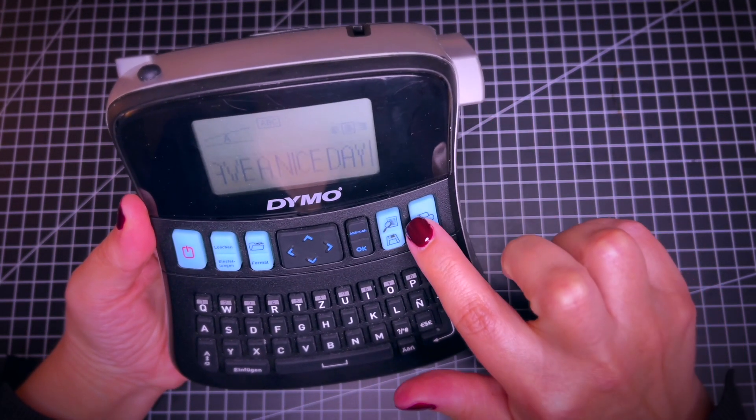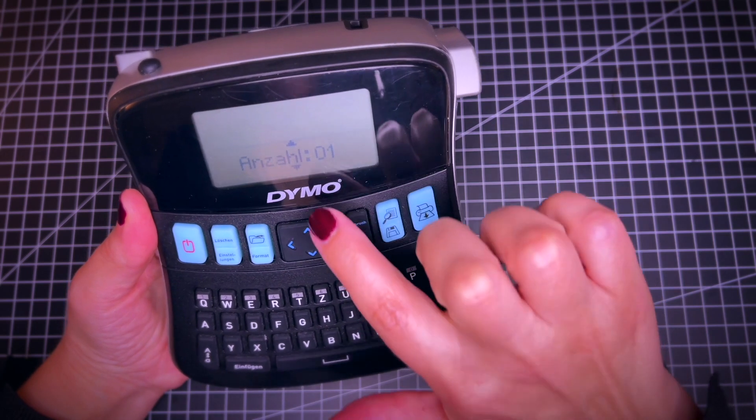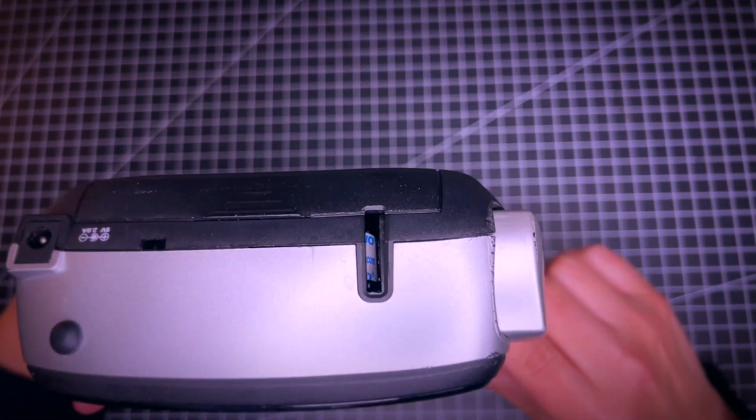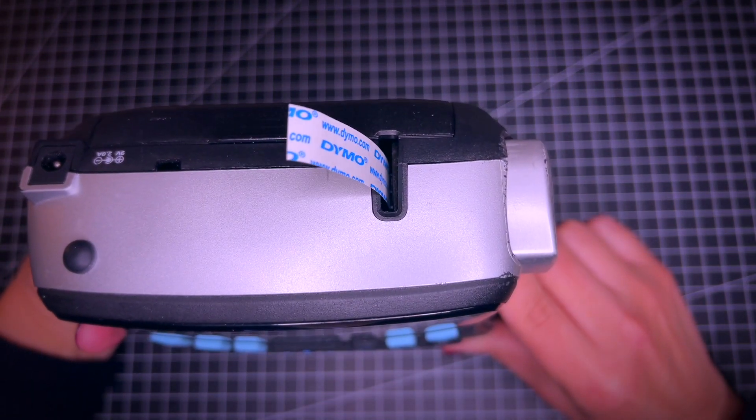And then here is where you want to print it. It says one copy, and then the printout will come up here.